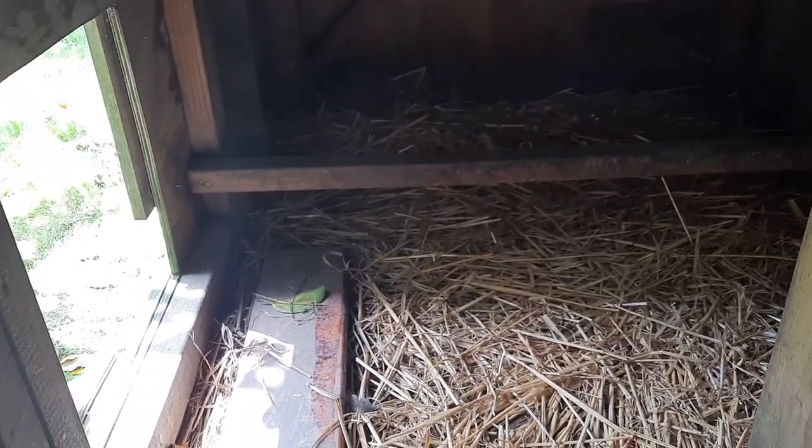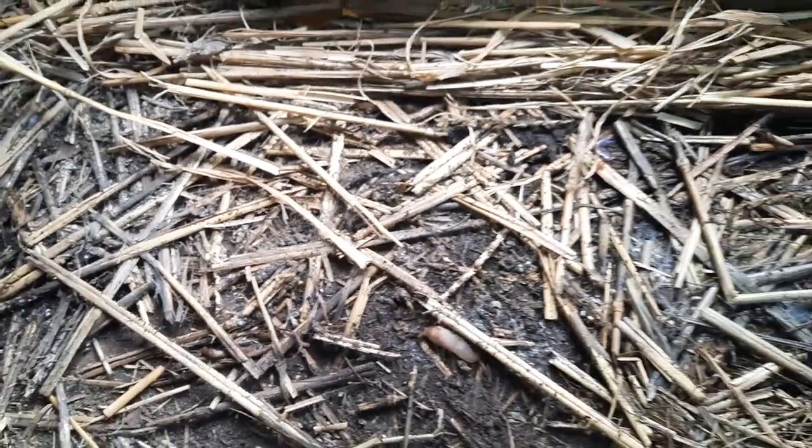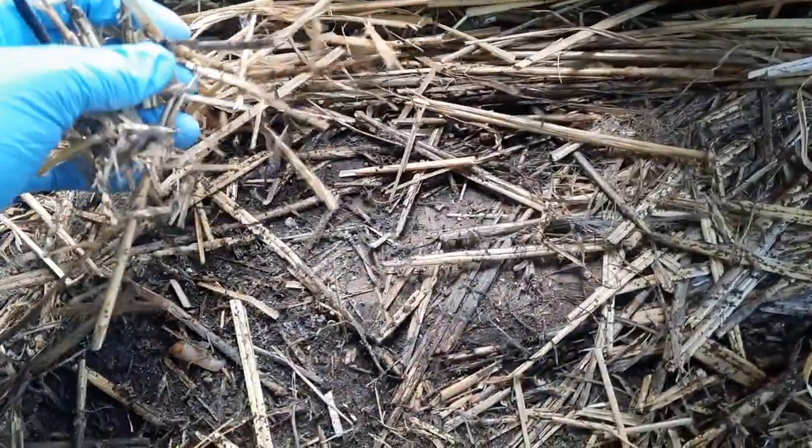Now we should note that they are using straw for bedding. Straw is fine - it's not absorbent so you do need to be sure to clean it out frequently - but compared to hay, straw is definitely the preferred option.